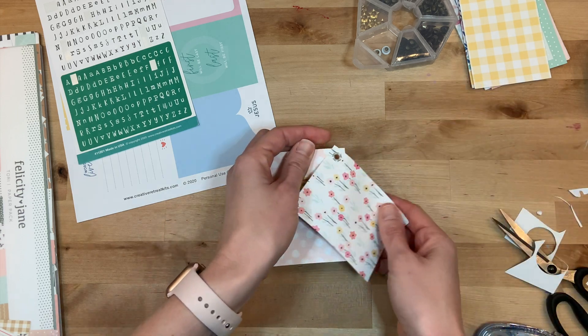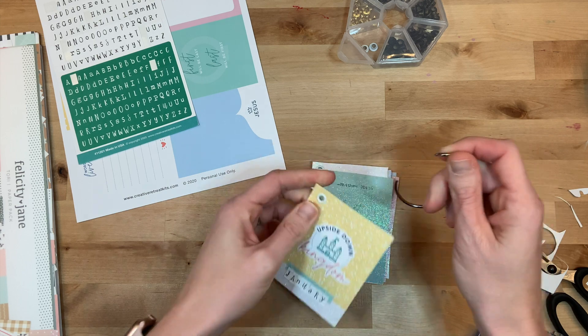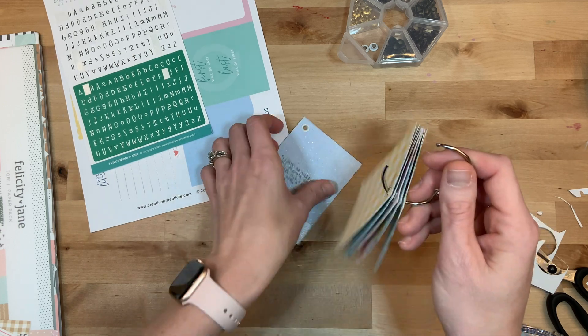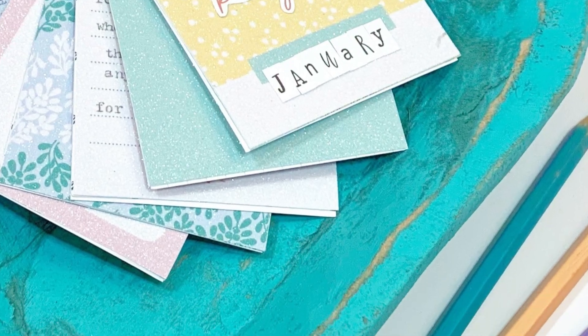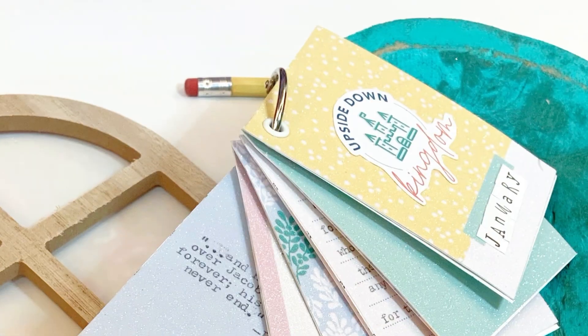This is the last card and they are all set. I'll just put them on my ring and now I'm ready to study, jump in, and take notes. If you like this video please give it a thumbs up and consider hitting that subscribe button. There are so many great videos on the Creative Retreat channel — I hope you have a fabulous day and as always, keep it creative.